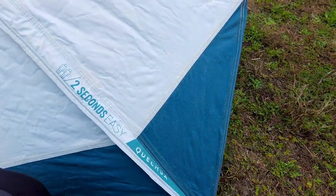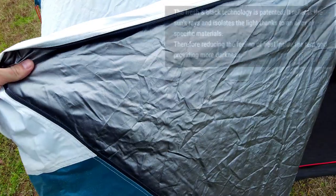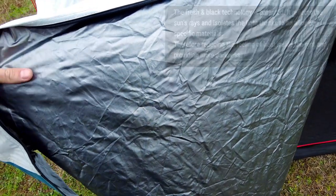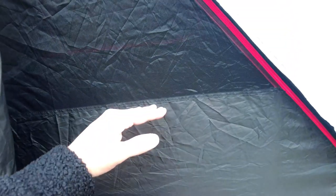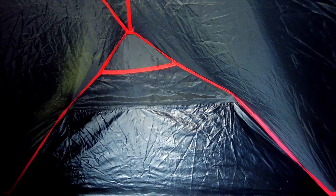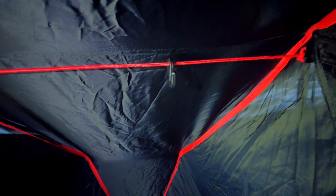So let's take a look inside. Here you can see the blackout feature — they say it is an alloy of materials. As you can see, it has a bathtub floor. On the inner layer the mesh starts quite high up to give a little bit of insulation but still quite a lot of airflow. There are pockets at either end of the tent, and a piece of cord with a hook so you can hang your lamp or even some clothes on there.